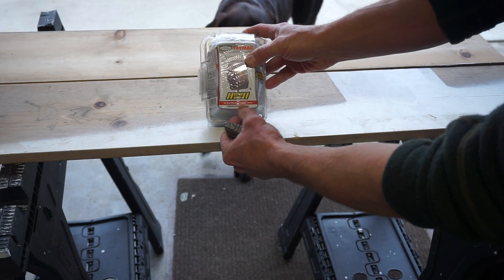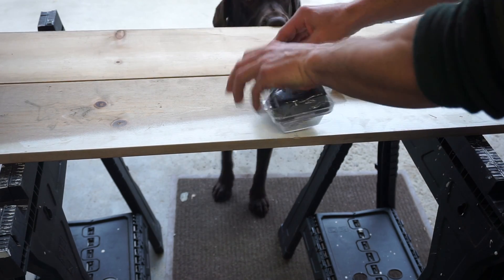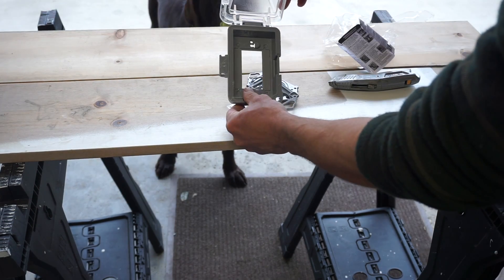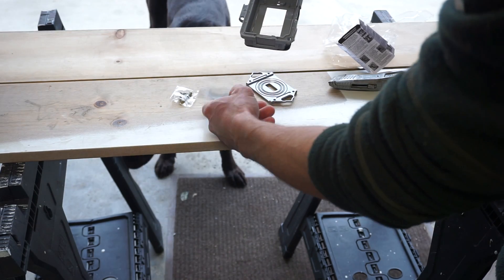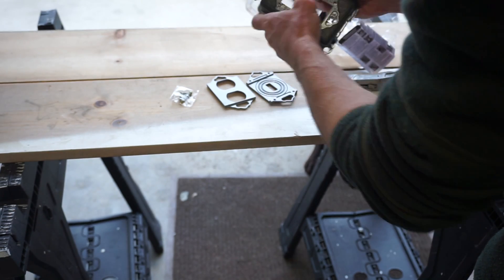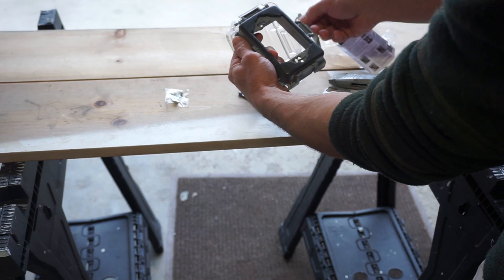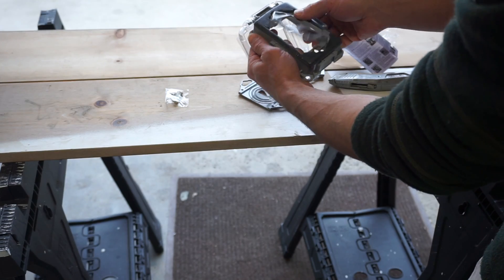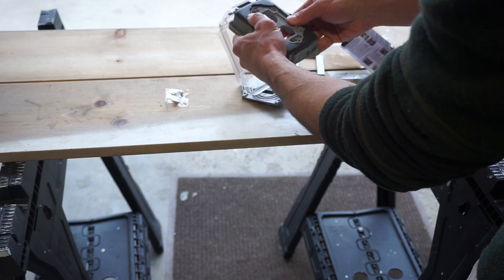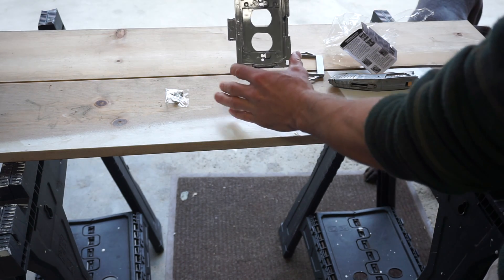We have our in-use weather cover — let's open it up and see what it looks like. So right now it's set for a GFI outlet. Since we have the GFI inside, we're going to swap the insert — pop this one out and pop the standard outlet insert in instead. Now we can install this right over the outlet.